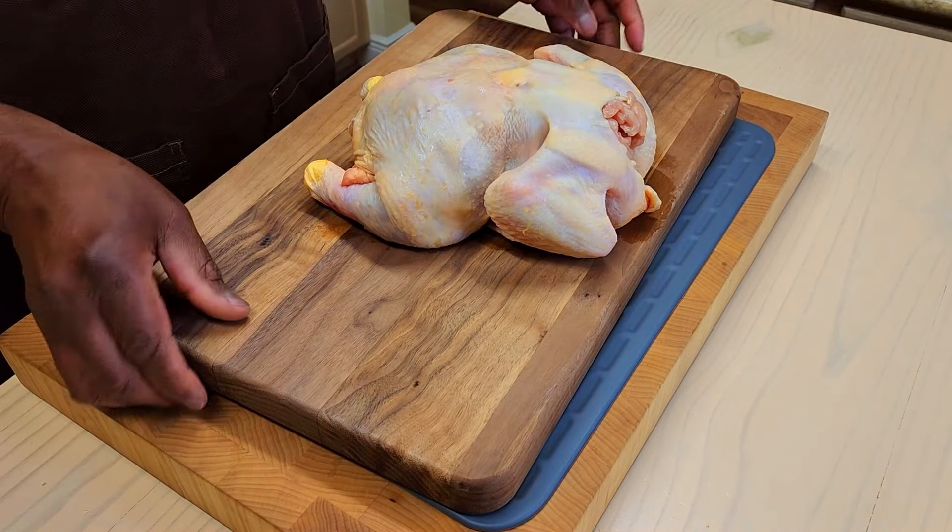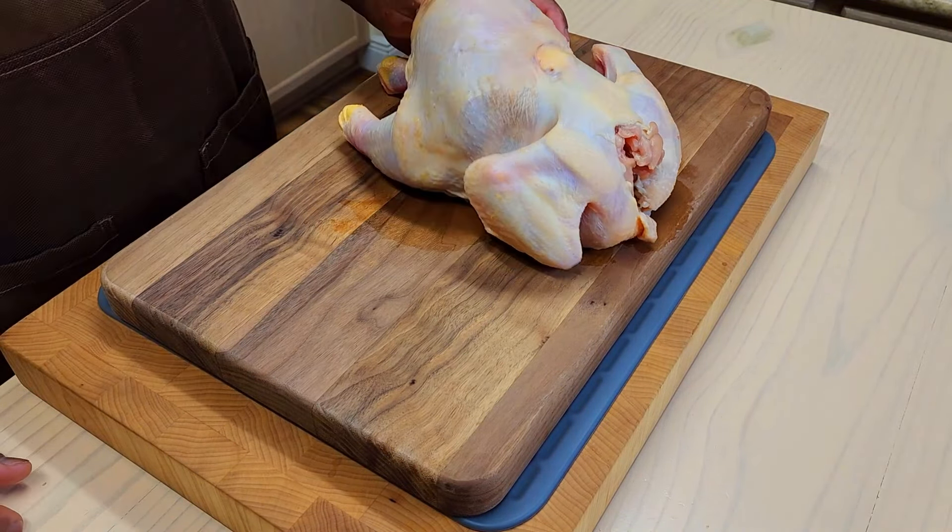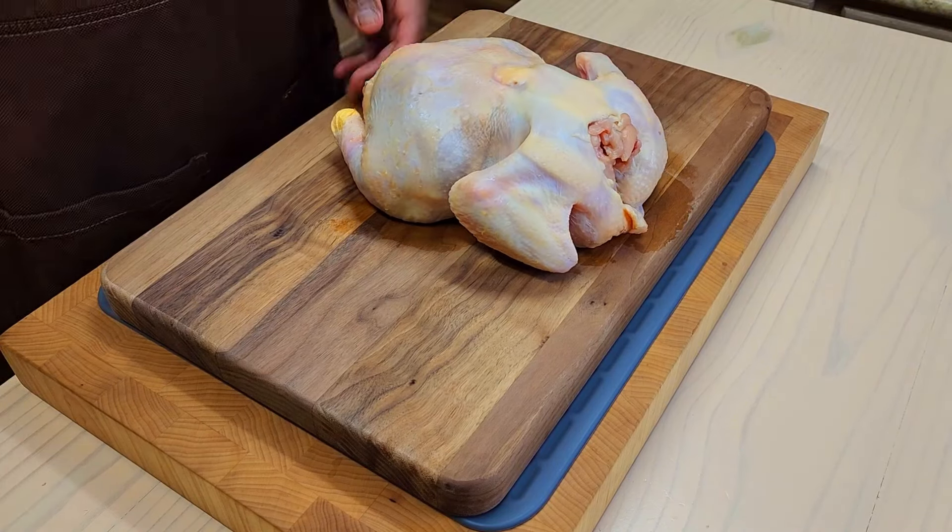We've got here a 4.5 pound natural bird from HEB. I'm going to prep two of them, but we're going to do something different with one of them.